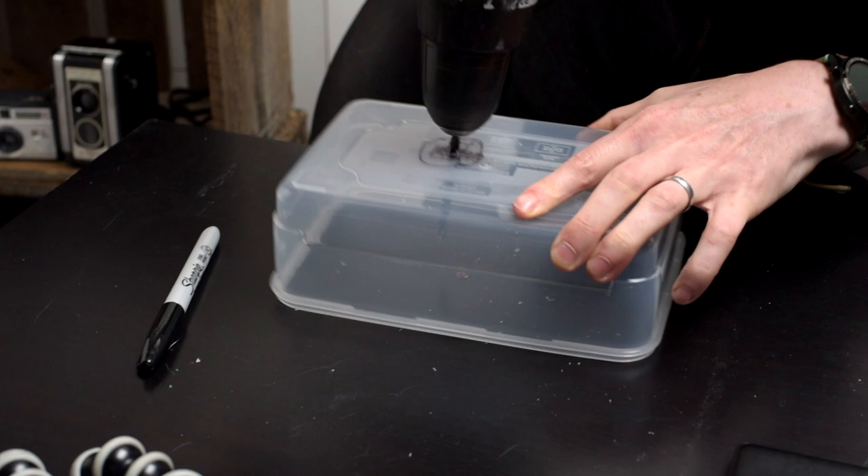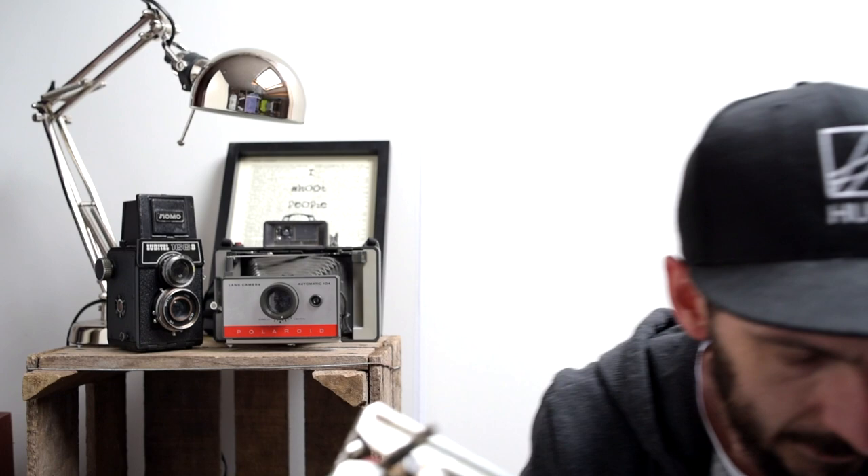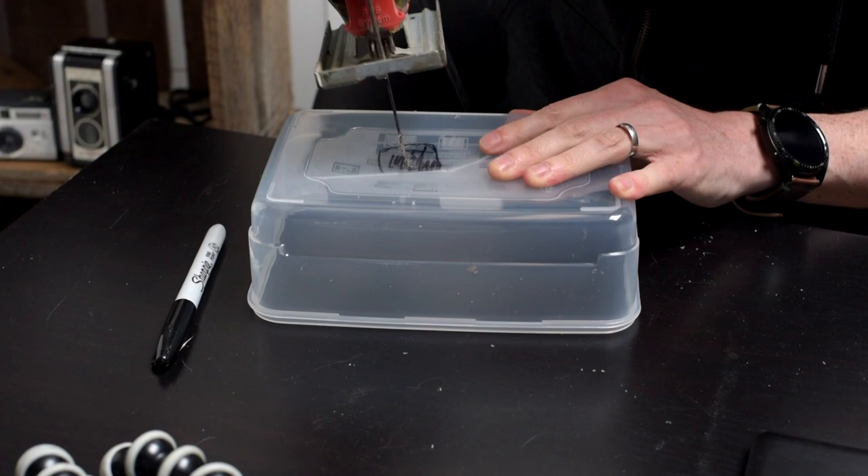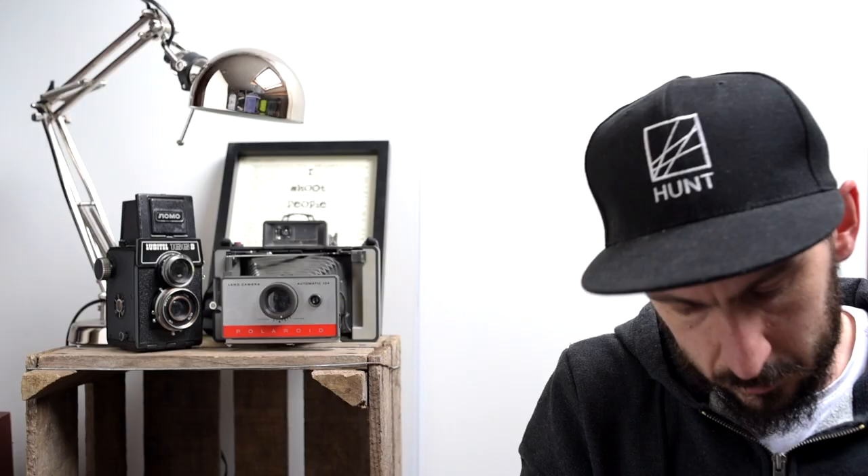This really seems like a stupid idea — I'm not great with power tools, but we'll see how it goes. Well, that completely smashed the box. It turns out if you use a jigsaw on a plastic box it will smash the box. So back to the drawing board.